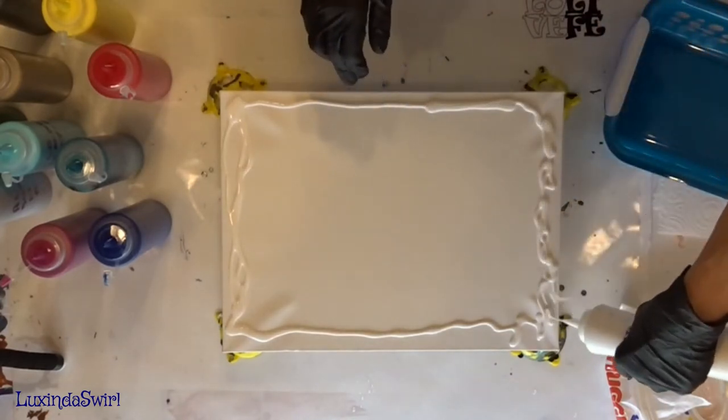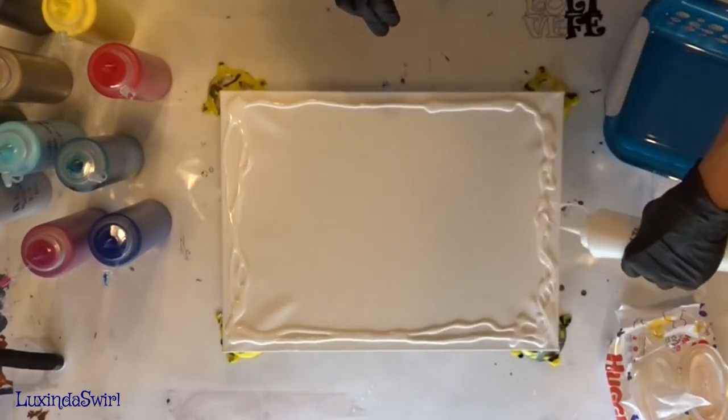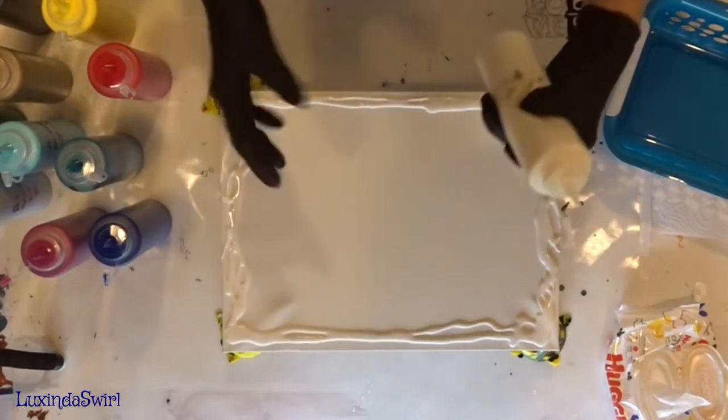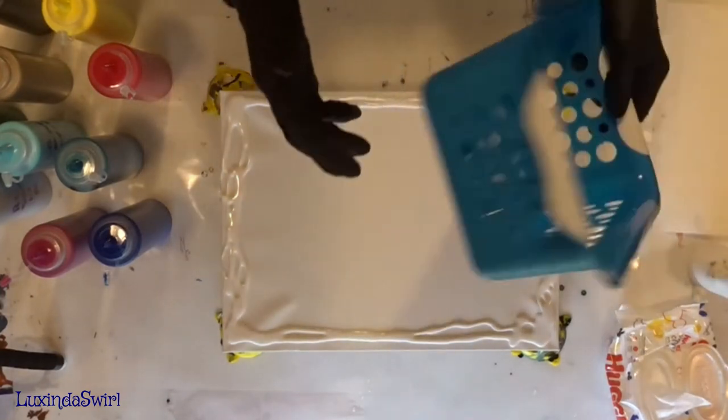I tightened up this canvas by spraying the back of it with just plain old water. I have a little spritzer bottle, and when it dries, it tightens the canvas right up. That was what I did before I turned the camera on.